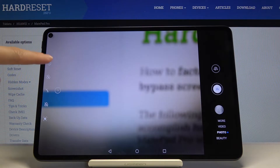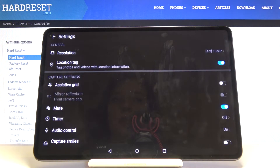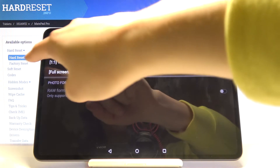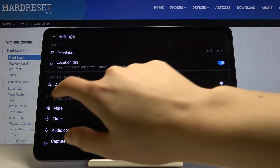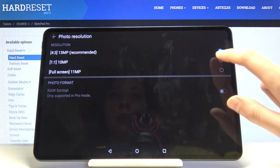Now let's go to the settings icon — tapping on it gives access to more advanced settings. We can pick from general settings and capture settings. Starting with resolution: here we can change the quality of our picture. We can pick from 4:3 ratio with 13 megapixels, which is recommended.